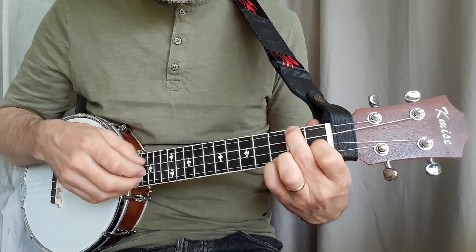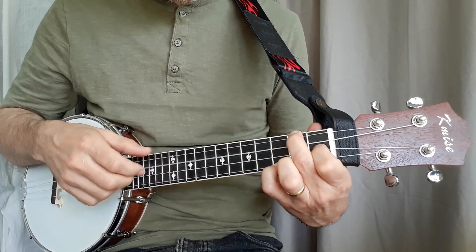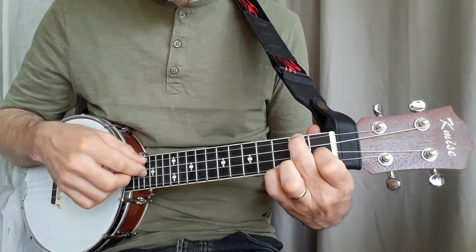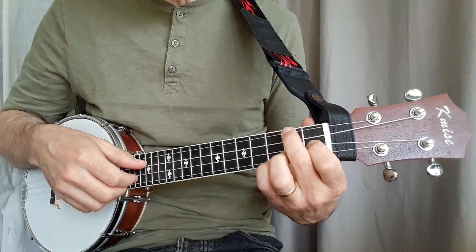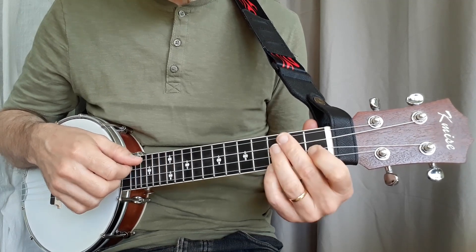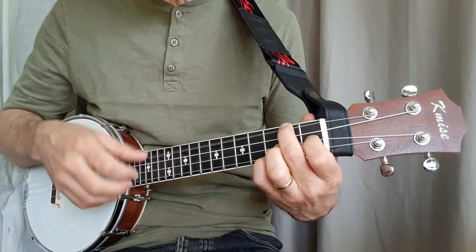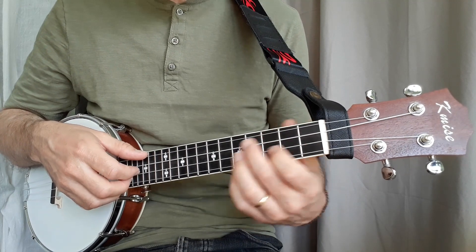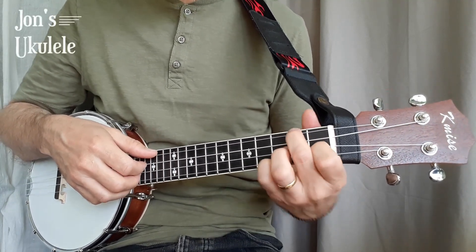Up to speed, and let's see how it goes all the way through. Just keep practicing it through nice and slowly and work up speed, keeping that nice dotted rhythm going all the time to make it really minstrel-y. That's a quick and easy lesson today - we'll see you in the next lesson, thanks for watching.